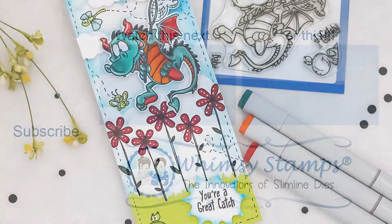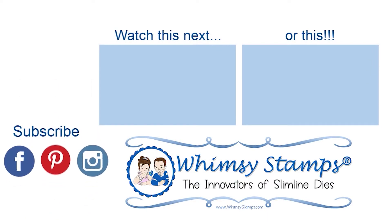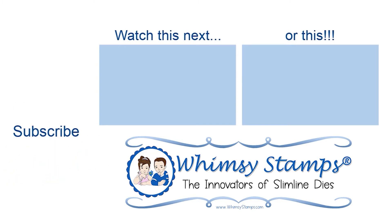We hope you'll join us in the Whimsy Stamps and Inspiration Facebook group. Also, on Instagram and Pinterest, you can find us for more inspiration. Until next time, take care.